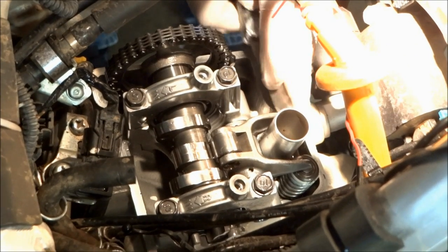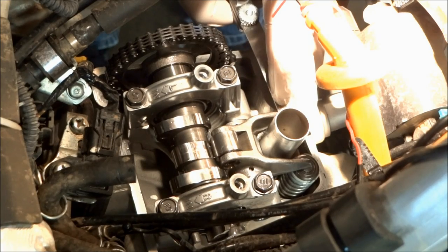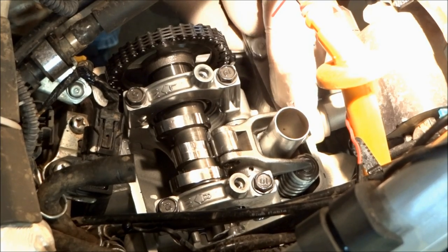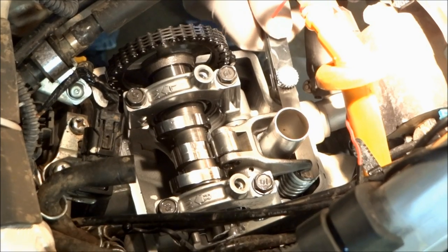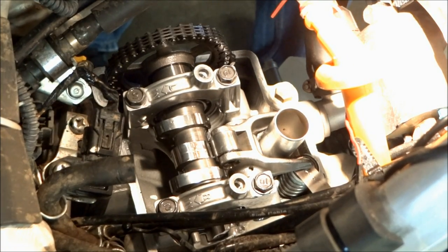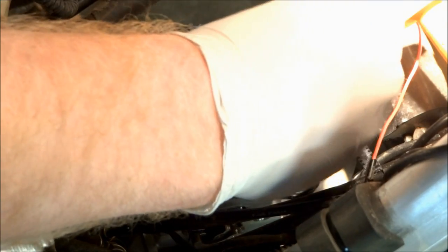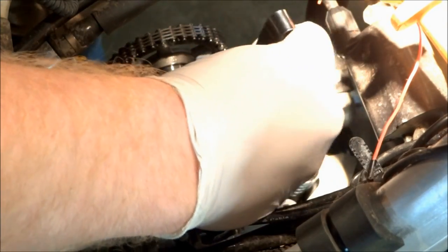With the timing set and the cam cap bolts tightened down and torqued, we'll want to check the valve clearances again. Both intake and exhaust clearances are fine.